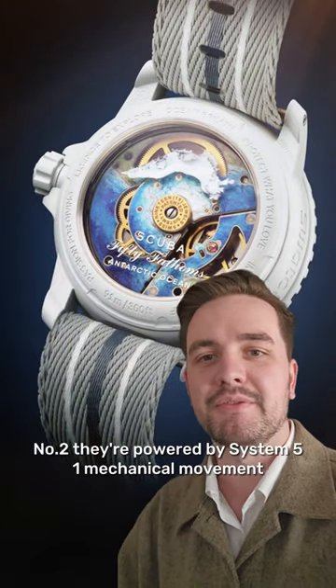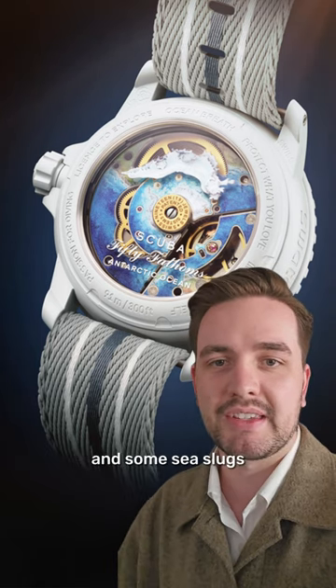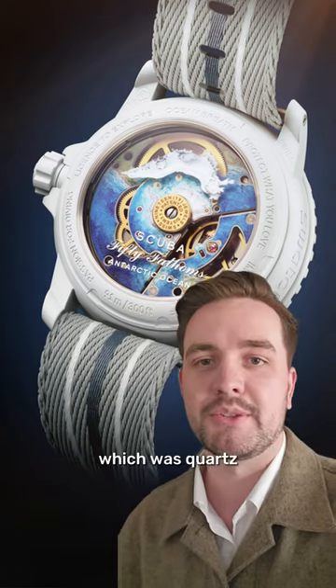Number two, they're powered by the System 51 Mechanical movement with 91 hours of power reserve. This means you get a cool exhibition caseback, some sea slugs, and a price increase over the Moon Swatch, which was quartz.